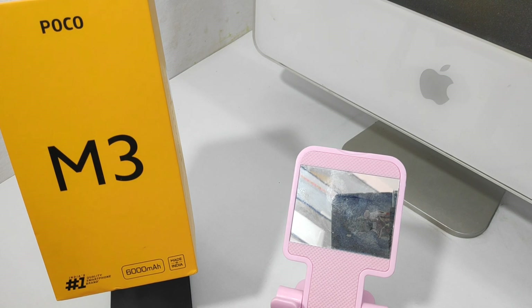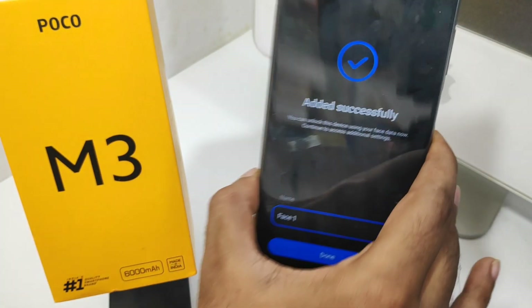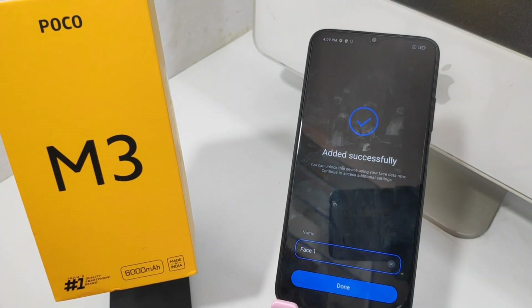After that, please wait three seconds, then show your face to create the face lock. After it's done, press the Done key.